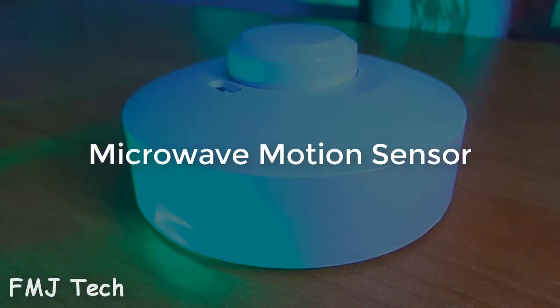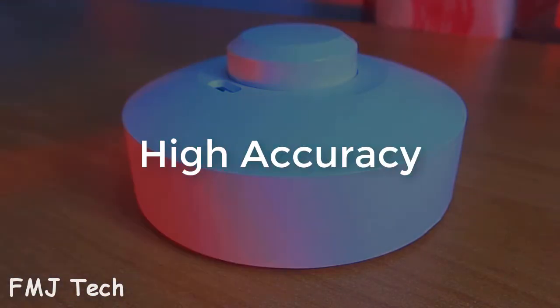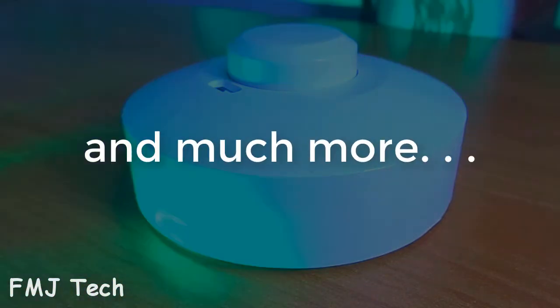This microwave motion sensor has more advantages than all PIR sensors, like quick response time, high accuracy, temperature changes won't affect its work, wide range, suitable for any climate, and much more.